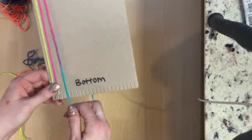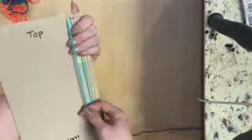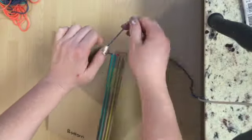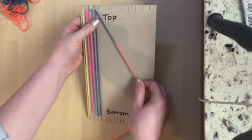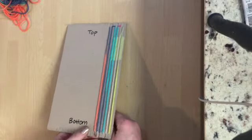We just did the first round of the pattern that goes into warping the loom. So the pattern goes: down and around the bottom, up through the top, next slot over, down through the bottom, around and up through the top, next door neighbor at the back. Continue warping your loom with this pattern until you reach all the way across the loom and have used all of the tabs.